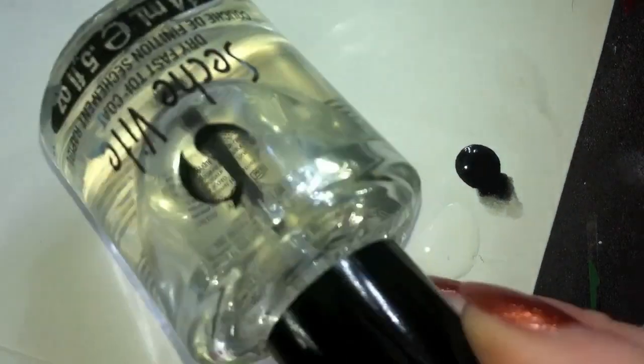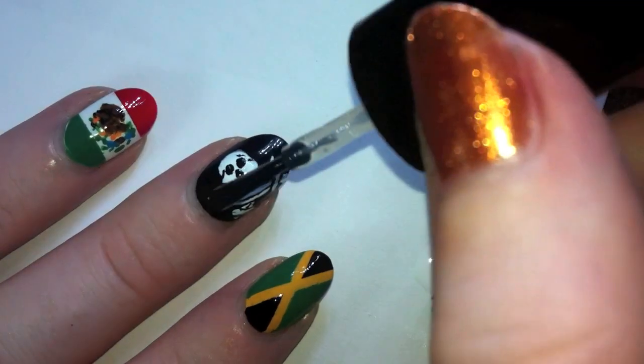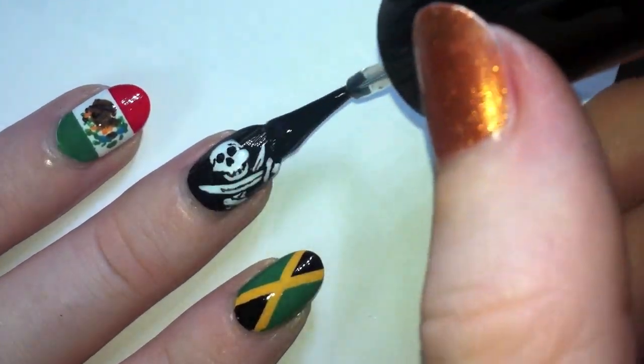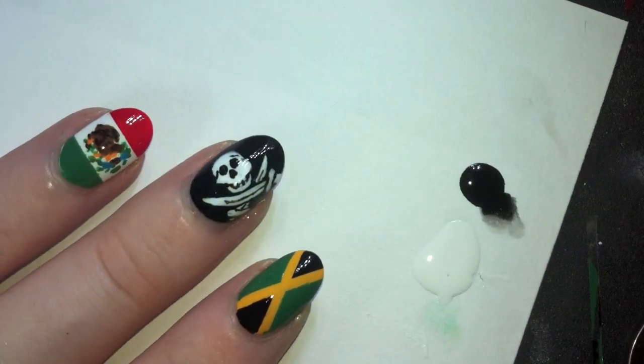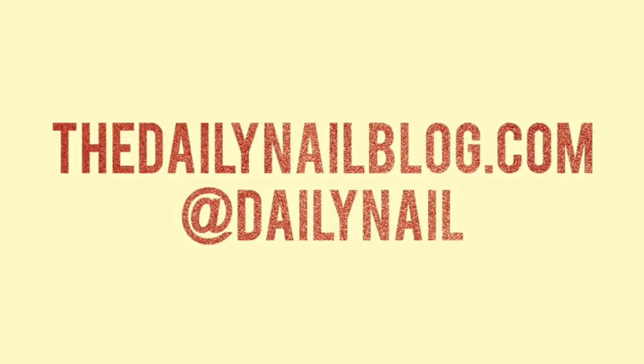There — better! I'm going to take my top coat and seal in all that piratey awesomeness, you scallywags. And there you go — the pirate flag! Thanks for checking out this tutorial. If you want to see more crazy designs from pickles to pimples to Warhols, check out DailyNailBlog.com or follow me on Twitter at DailyNail.